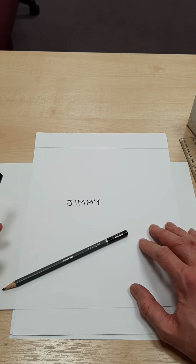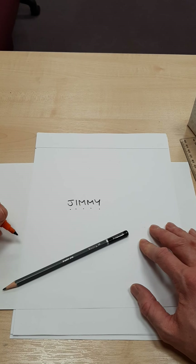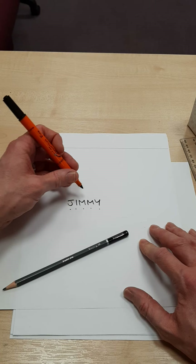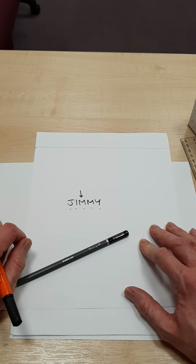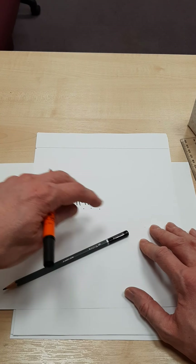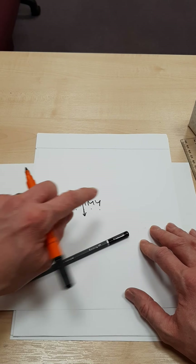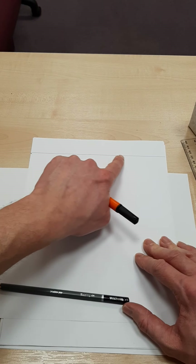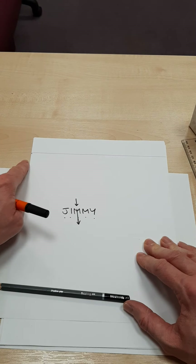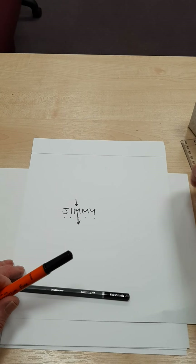So you get your word and then you're going to count how many letters are in that word. So 1, 2, 3, 4, 5. In the middle of my word is the letter M. If it was a six-letter word, it would be three on each side, but for Jimmy, the middle of the word in terms of number of letters is M. So if I'm going to lay out the word Jimmy across here, I'm going to have to split this section into five bits.